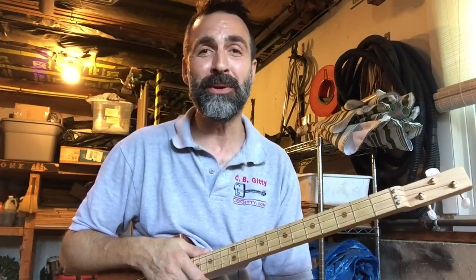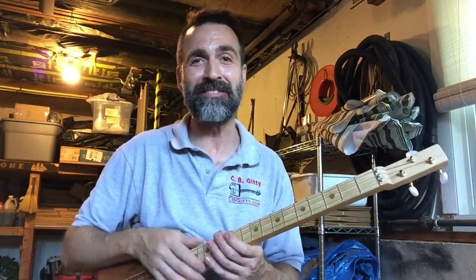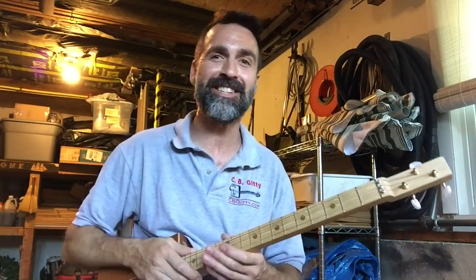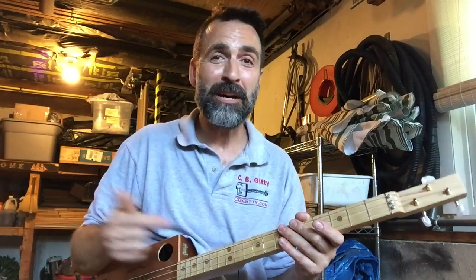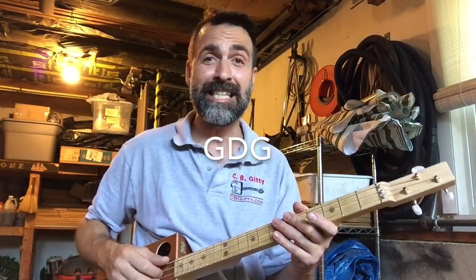you're going to learn how to play Country Roads, Take Me Home by John Denver on your three-string cigar box guitar using just one finger up and down the fretboard. This cigar box guitar is tuned G, D, G.